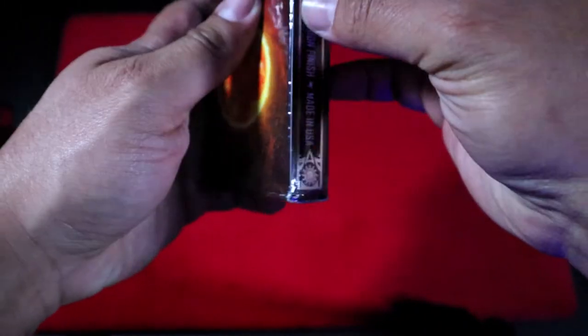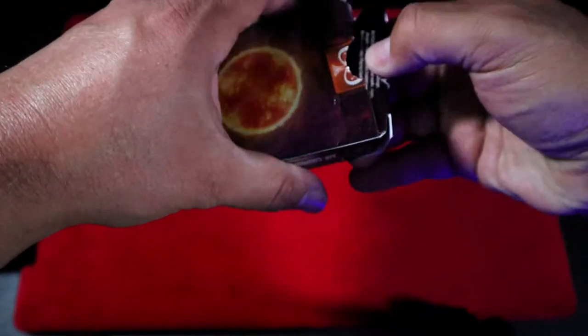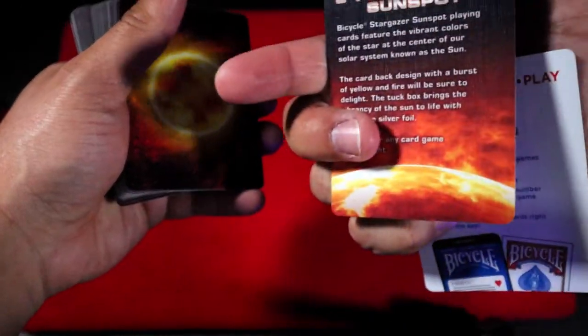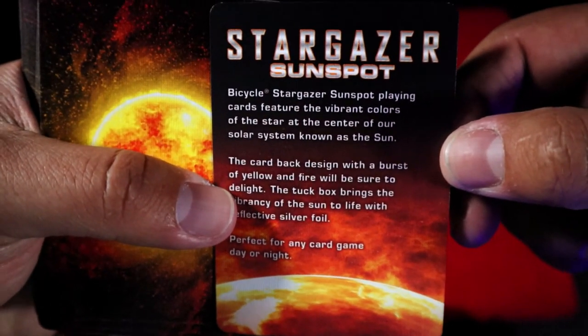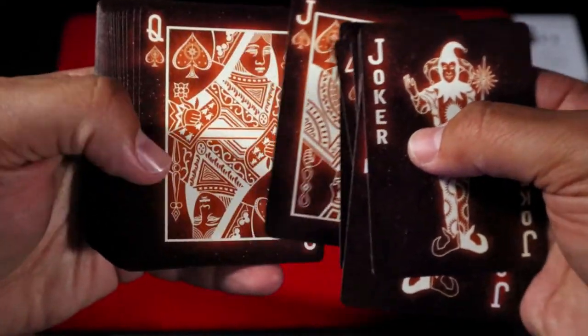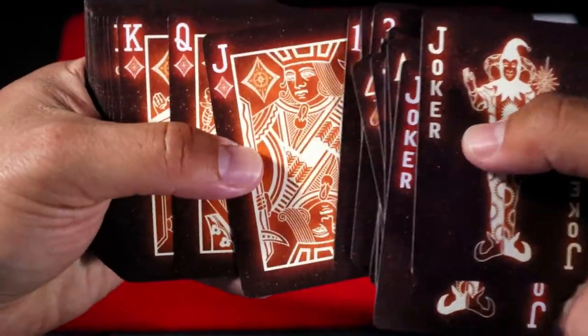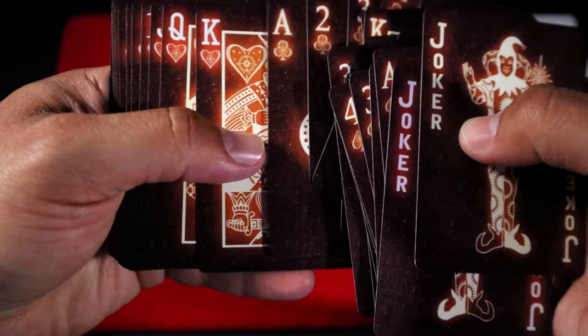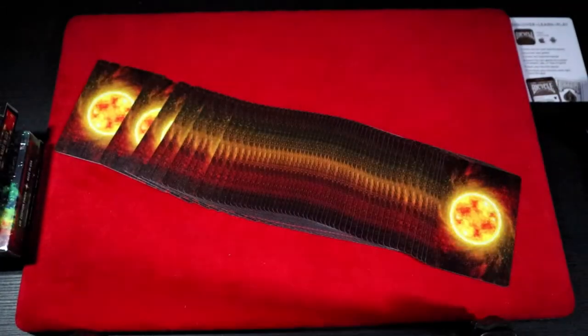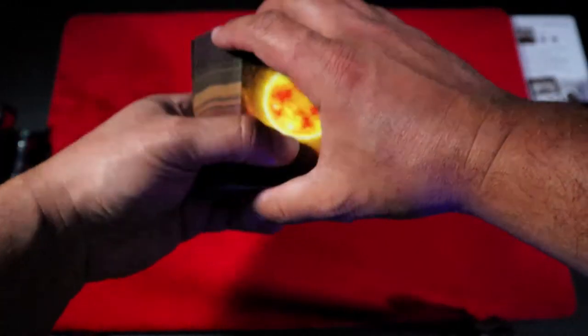This next deck is called the Stargazer Sunspot, so let's get it open. I'm going to go a little bit faster since all the faces are kind of the same. This one is actually a pretty nice stock case with foil as well. The changes: the pips have different symbols in the middle. Here is a card if you want to pause it to read it. The faces are exactly the same and there is no change of color between red and black. This deck is inspired obviously in the orange of the sun and you will see it in the back. Amazing spread — it looks pretty cool. The camera doesn't make it justice, and that's the fan.